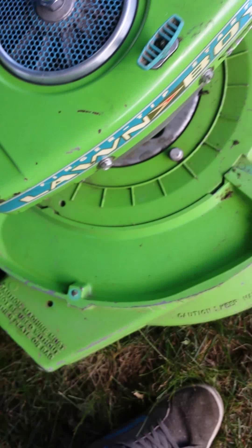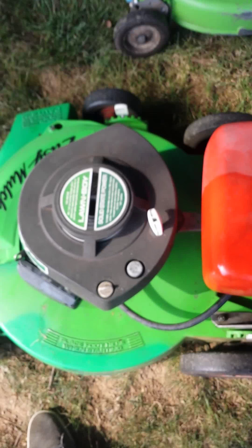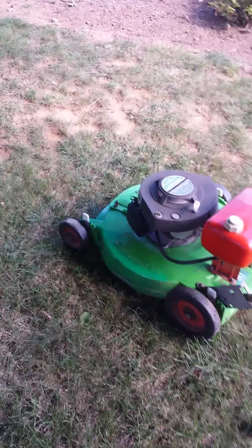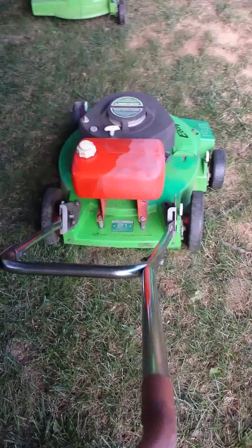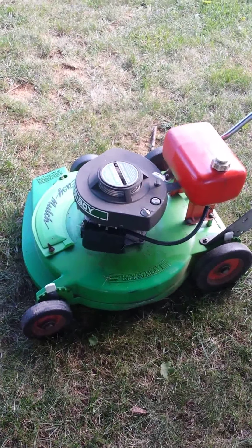I have another one just like it without the self-propelling. I'll start this one up first. The handle makes it pretty clacky, but if you hold on to the handle it makes it very nice and smooth. So there's that one.